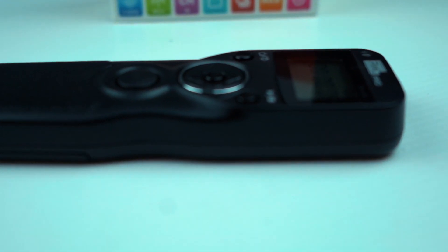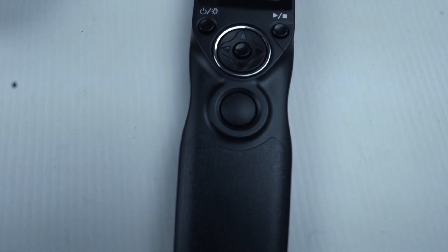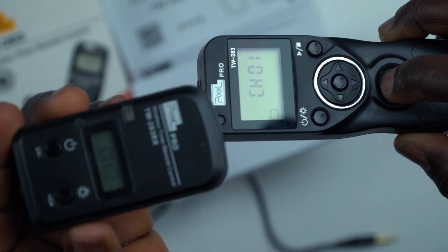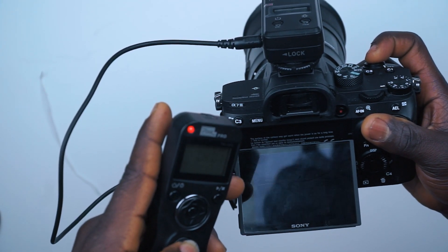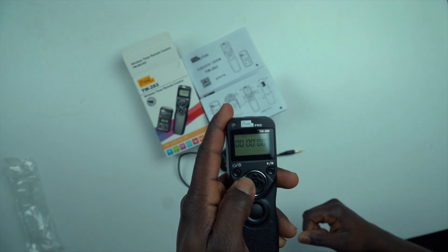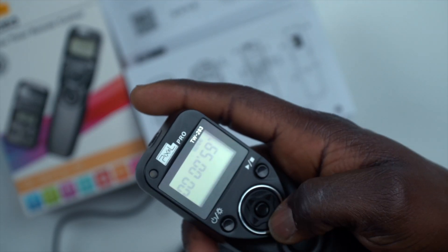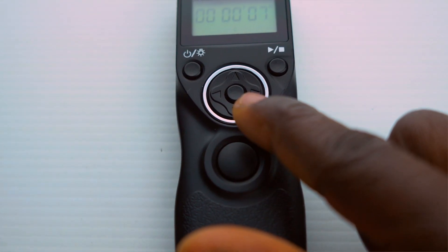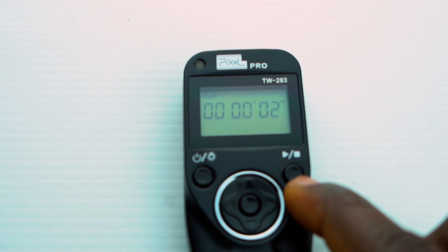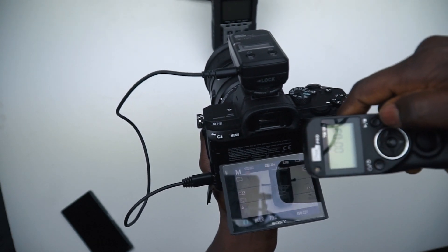The remote control uses an LED to indicate its operating status. Half pressing the release button sends a focusing signal to the camera; the LED on both the remote and the receiver turns green during focusing. When fully pressed, the green LED changes to red to indicate a shutter signal has been sent. Pressing the directional button left or right moves through the various functions. The center button is the OK button for selecting or confirming edits on the display. The shutter button is in the center below the directional pad, the power button is on the left, and the start/stop button is on the right just below the LCD screen.